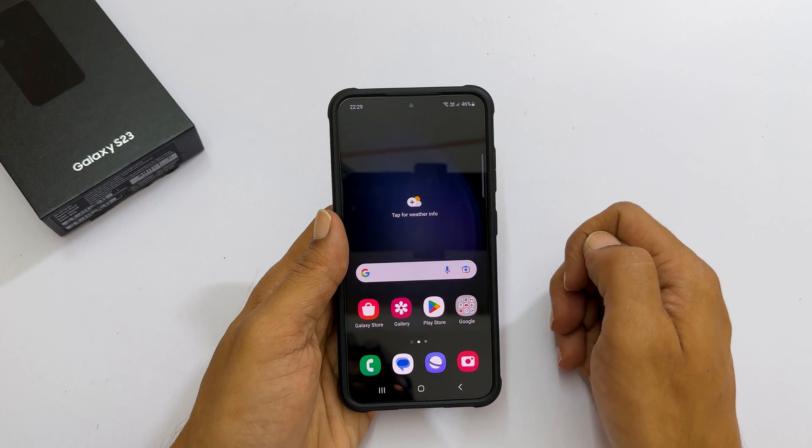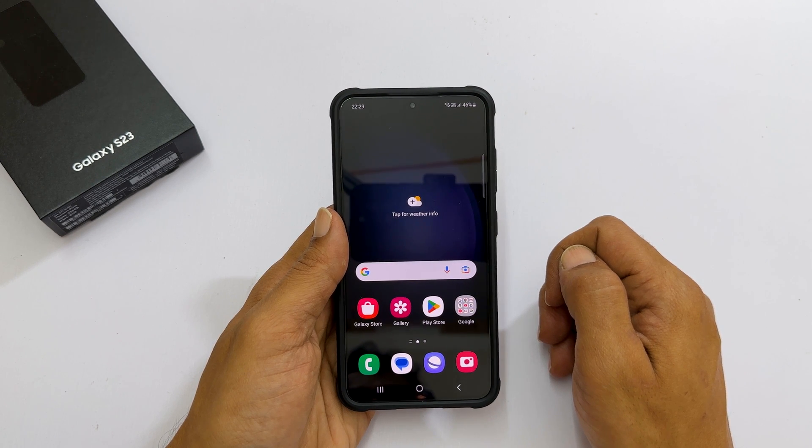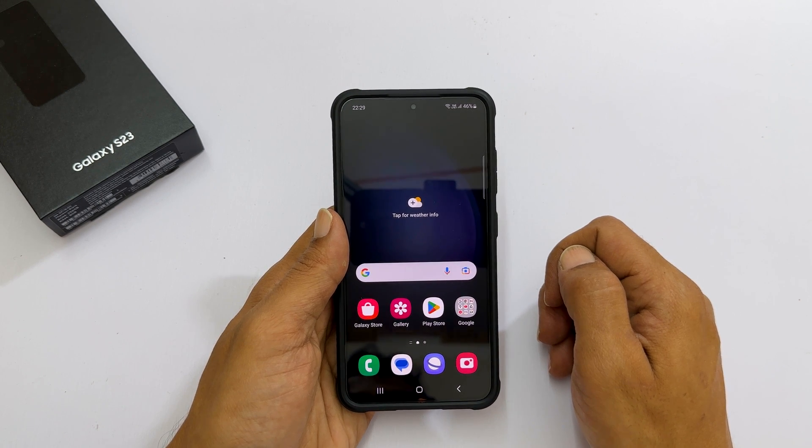Here we go. That's it for this video on how to add a fingerprint on Samsung Galaxy S23 and Galaxy S23+. Thank you for watching. Please subscribe to the channel if you find this video informative.